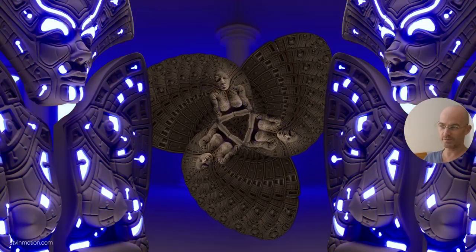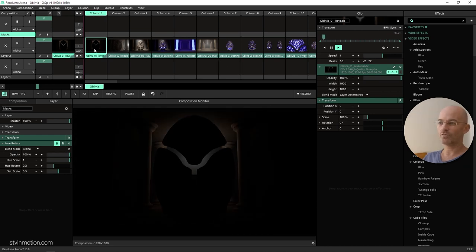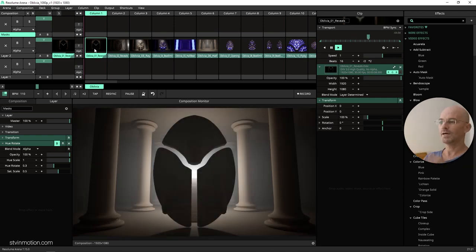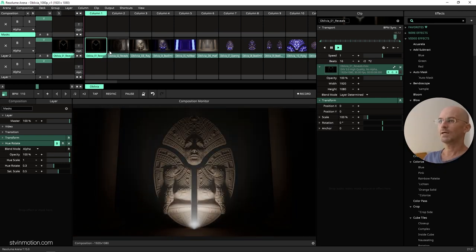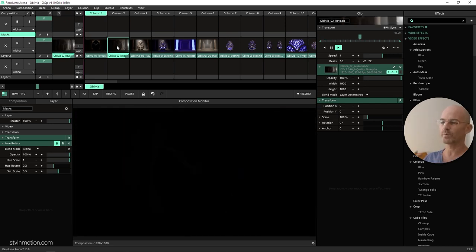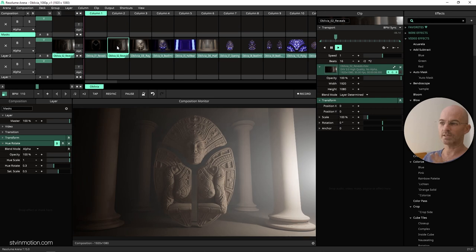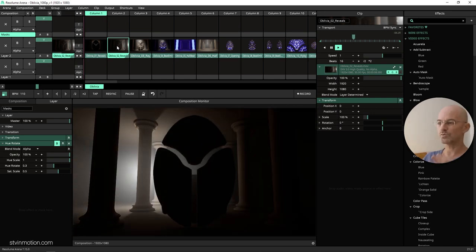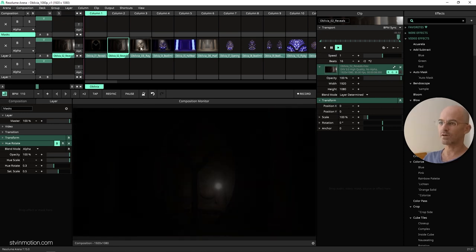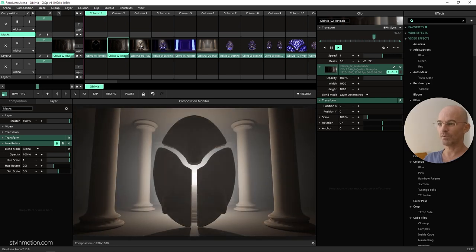The first clip is eight seconds with three different light-ups — you see a light coming with a swoosh, another one from the back, another one from below. The second clip also has different lights roaming around the hall. I like it when you can start introducing Oblivia to the audience — it's a great start of a set or to come in during the quiet part of the set.